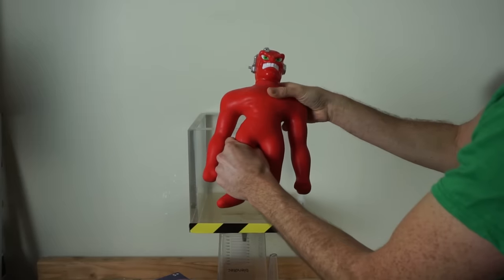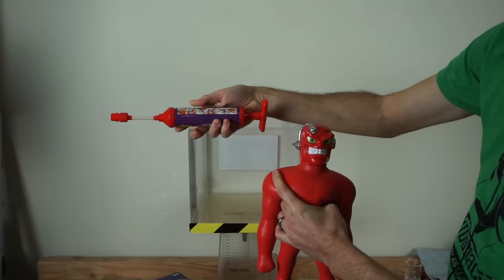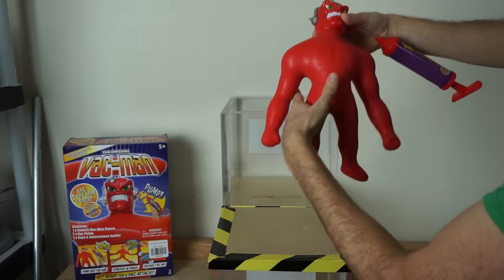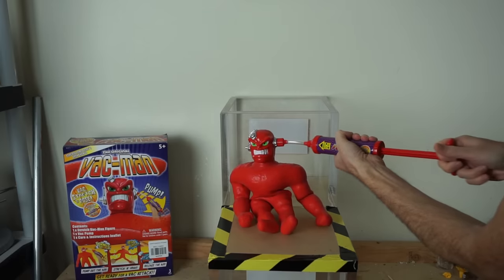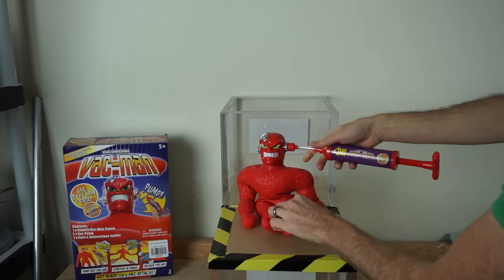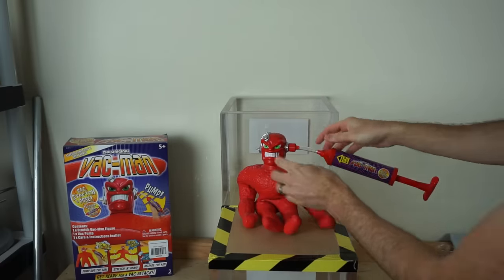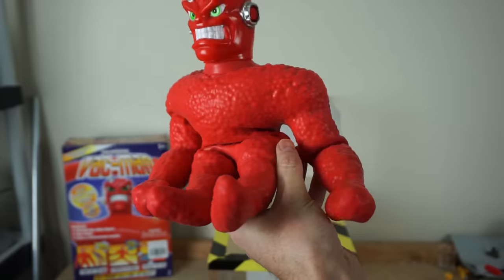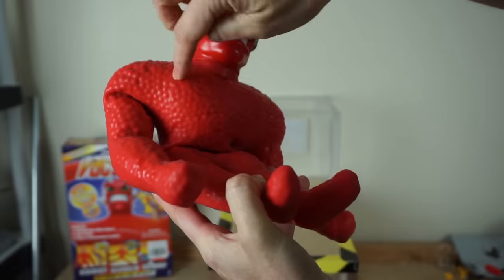Vacman isn't made of the same thing as Stretch Armstrong. He doesn't have the gelled corn syrup in him. Instead, he has all of these tiny beads and he comes with this Vacman vacuum pump. What you can do is put the vacuum pump on the side of his head, get him in whatever position you want, sit him like this, then suck out the air. It sucks out the air from inside of him, and then the atmospheric pressure crushes him and keeps him locked into his position. You can see how the atmosphere has now compressed down on him, pressing down on all these tiny beads.